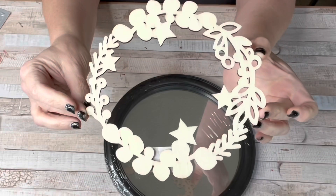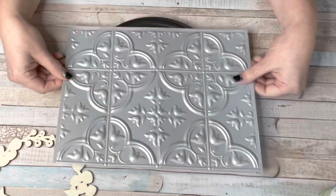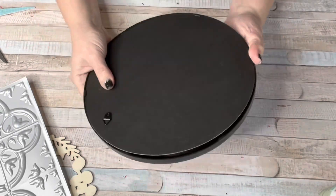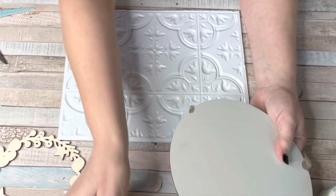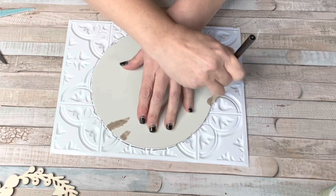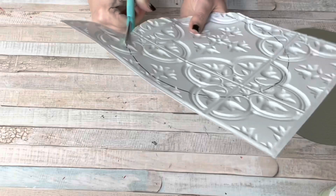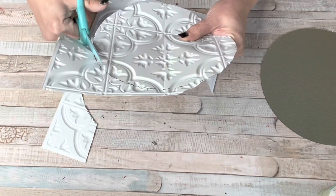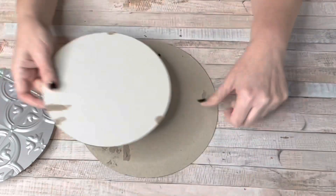For DIY number two, we are going to use this wooden wreath from Family Dollar — it was only a dollar — and a mirror from Dollar Tree, and again another one of those tile sheets. I've had this mirror in my stash forever and never knew what to do with it. So we're pulling the mirror off the cardboard and using it as a template to cut the tile. I learned the hard way — always cut on the outside of the line. It's better to have it bigger than too small.